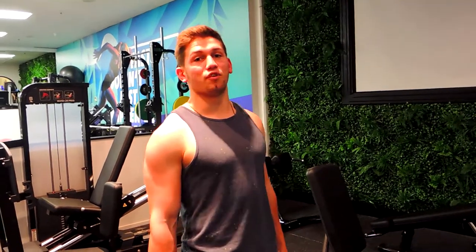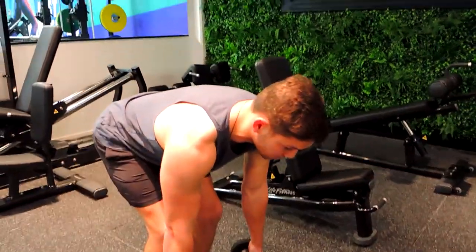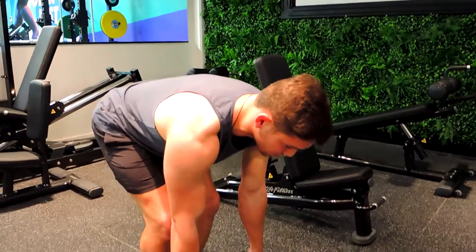These are the dumbbell bent-over rear delt fly, standing. Keeping in a strong position, coming over with hips pushing back, keeping the back as flat as possible and allowing the shoulders to lift forward first.